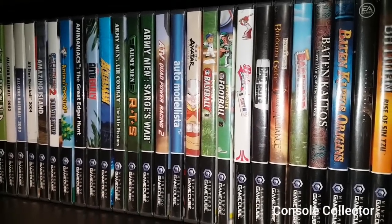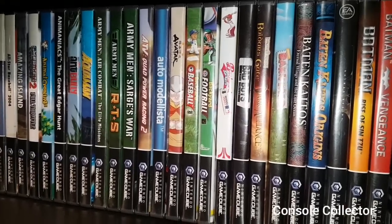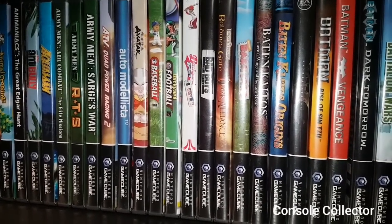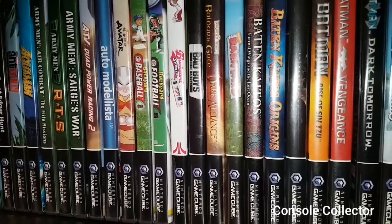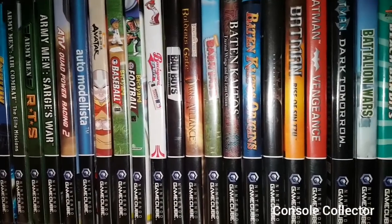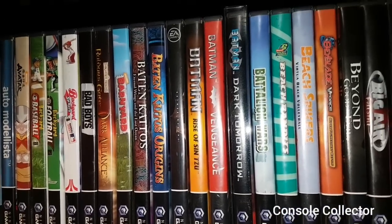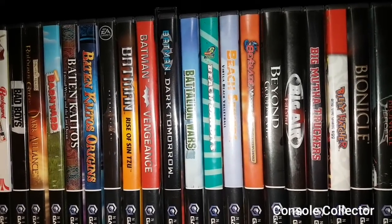ATV Quad Power Racing 2, Auto Modelista, Avatar, Backyard Baseball, Backyard Football, Backyard Sports Baseball 2007 — that is a different game from the standard Backyard Baseball. We've got Bad Boys, we've got Baldur's Gate Dark Alliance, Barnyard, Baten Kaitos, Baten Kaitos Origins, Batman Begins, Batman Rise of Sin Tzu, Batman Vengeance, Batman Dark Tomorrow, Battalion Wars, Beach Bandits, Beach Spikers, Beyblade V-Force, Beyond Good and Evil.